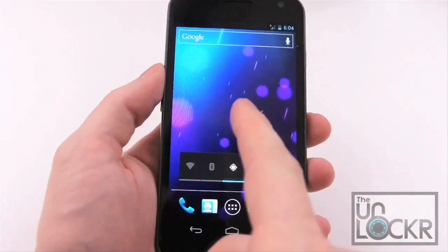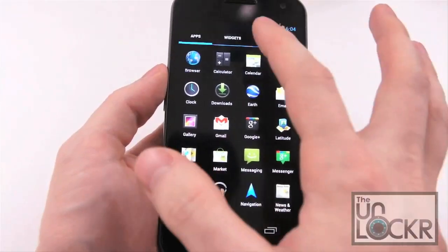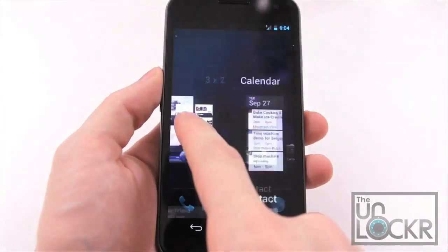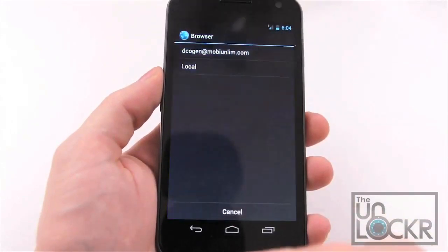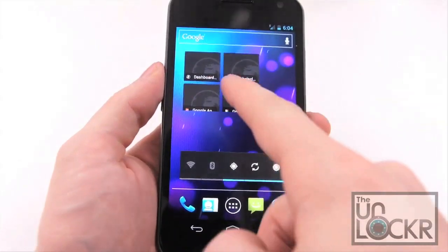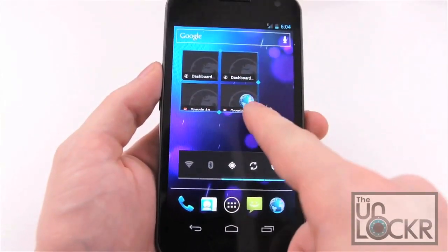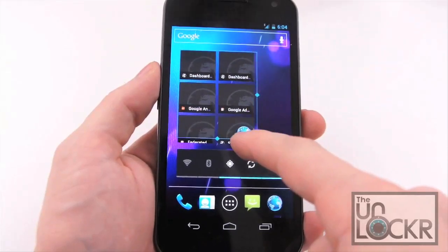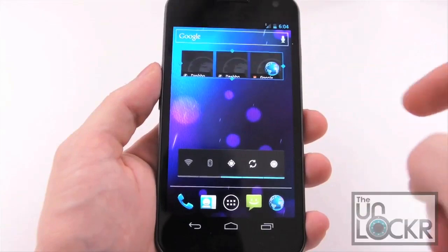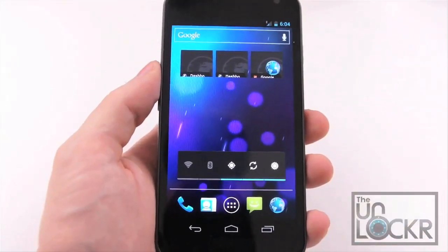Widgets are now added to the device by clicking on the App Drawer and clicking on Widgets, hold down on something and pull it out. These widgets can also be resized. So if you hold down on something, you'll see these little dots show up, and now you can pull it wider, skinnier, whatever you want, and then just click anywhere else. That sets the widget at that size.